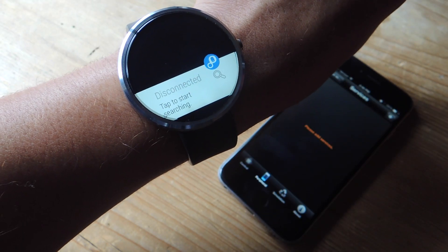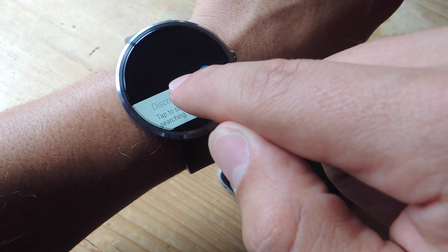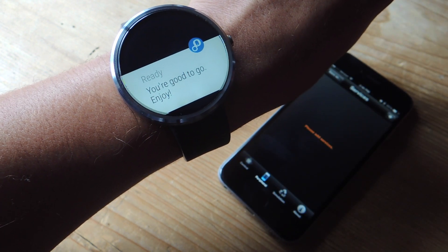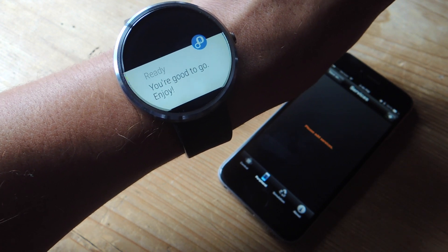Back on the Moto 360, go ahead and tap that notification that says disconnected and you're going to make that connection. You'll get the notification that says you're good to go, enjoy.